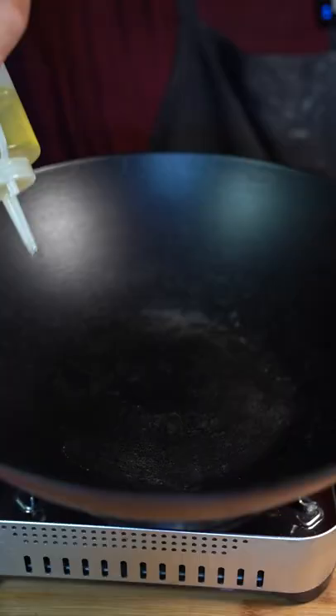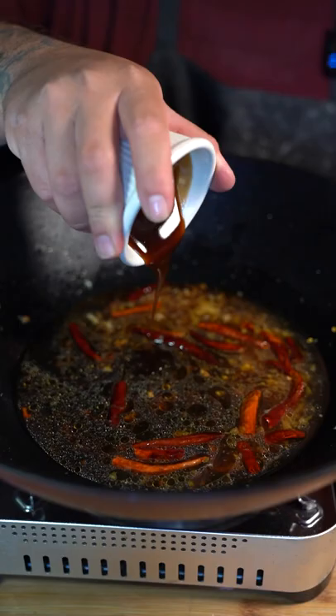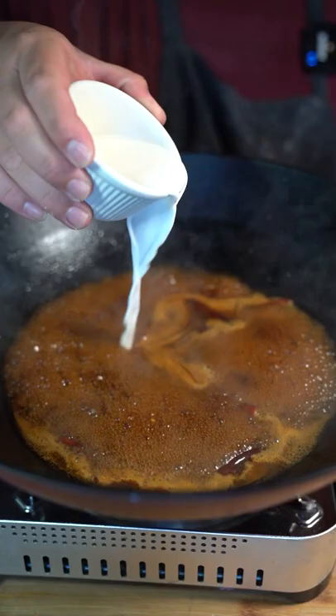Four crushed garlics, half a tablespoon grated ginger, some dried chilies, half cup chicken stock, tablespoon soy sauce, cooking wine, two tablespoons oyster sauce, two tablespoons sugar, and a tablespoon of vinegar. Once it boils, add a cornstarch and water mixture. Once it's thick, turn it off.